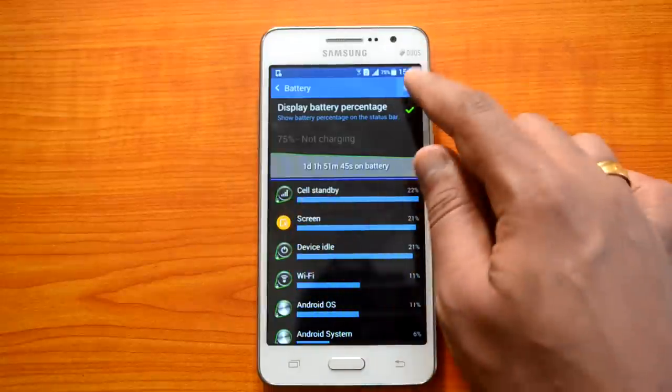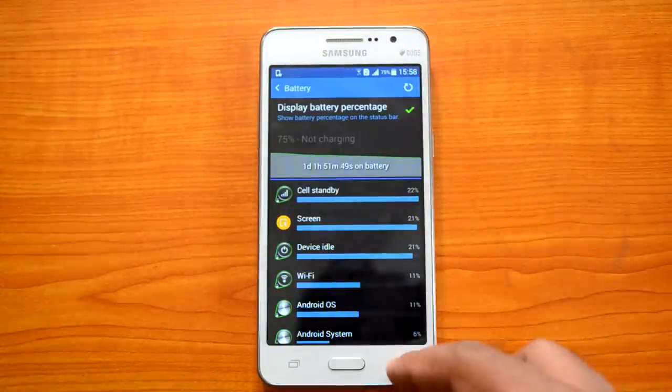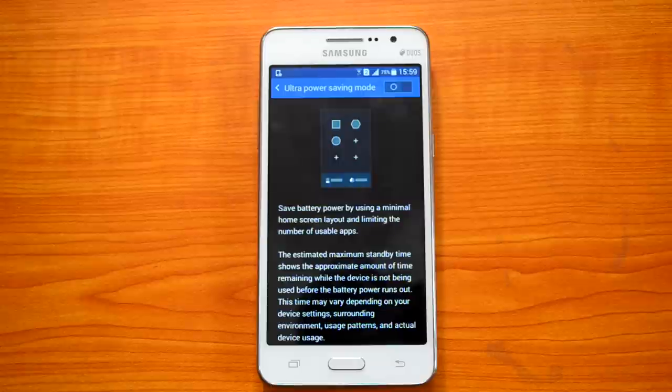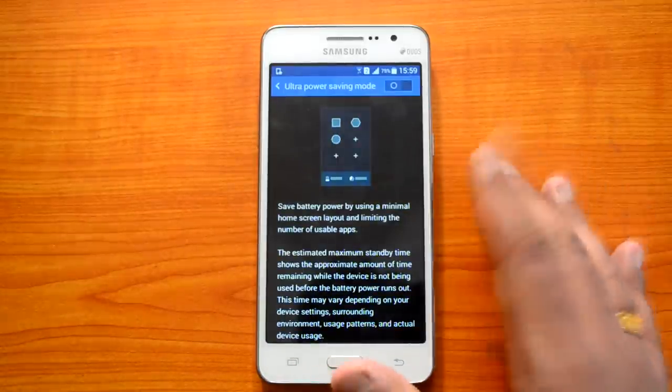In the battery settings, you can enable the battery percentage display in the status bar. There is also an Ultra Power Saving Mode, which saves battery by using a minimal home screen layout and limiting the number of usable apps. If your battery is running low, enabling this mode will significantly increase the estimated maximum standby time. This feature was initially debuted on the Samsung Galaxy S5 and is now available on the Grand Prime as well.